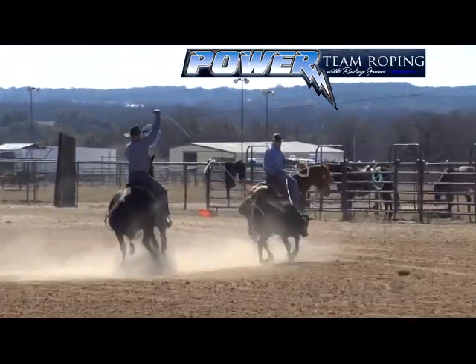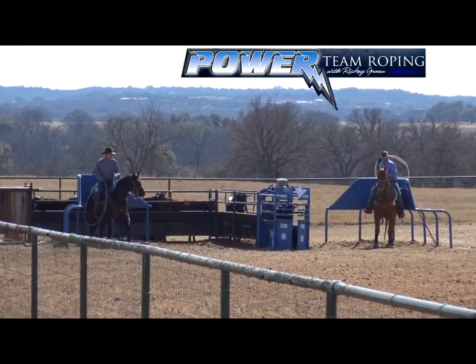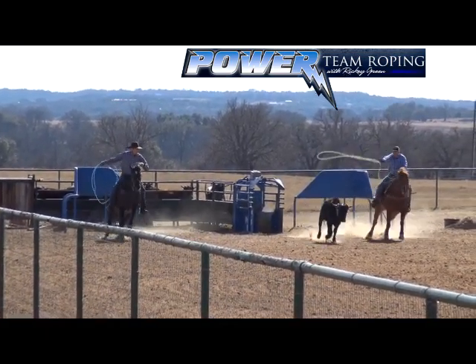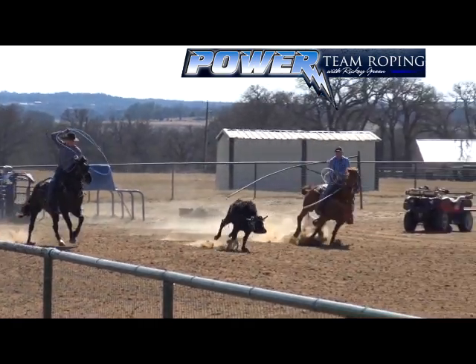Look how close the steer's feet are to the ground — do you see that hop, skip, jump? You've got to get your tip around in front of the legs and get your bottom on the ground in front of the right leg. And you also have to be in time.